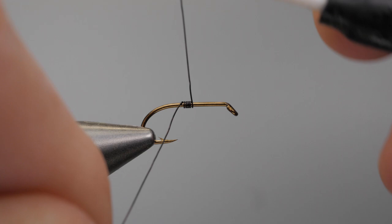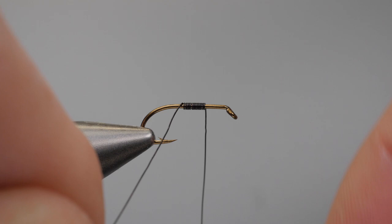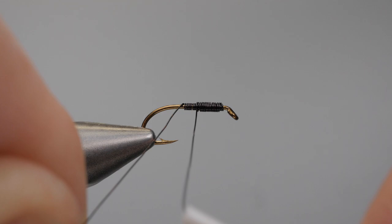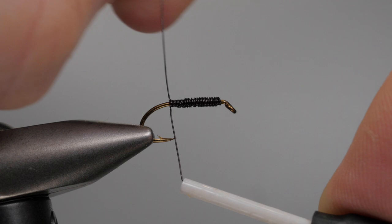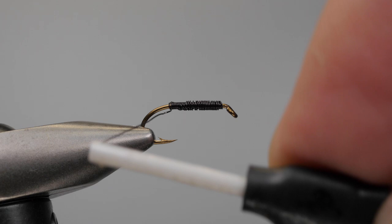I'm going to start my wire a little bit before the hook point and go all the way forward with touching turns. If you want to use a little bit of super glue here you can — it'll make everything lock into place a lot quicker. Now I'm going to work my way back in touching turns as well. What's really great about this pattern is that the wire is the thread and the weight, just like Frank Sawyer's pheasant tail nymph. Now I'm going to lock that last piece in a little bit, get to a certain point, and fret it away, then work my way to the bar.